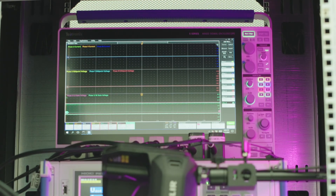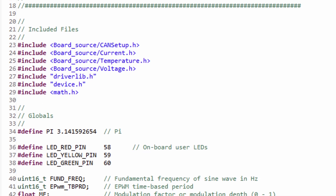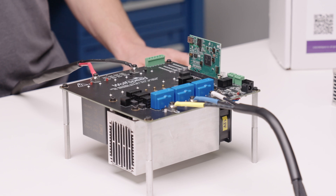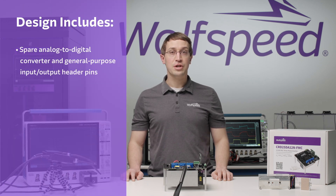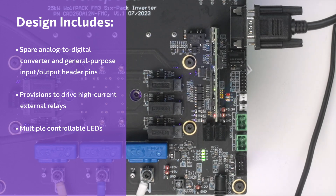The load for today's setup uses inductors from Worth Electronic connected in a Y configuration. The oscilloscope will measure time-domain waveforms, and a power analyzer will determine metrics such as system losses. Using a USB cable allows you to interface directly with the control card. To upload firmware for operating the design open loop using sine pulse width modulation. Since this design employs an off-the-shelf control card, you can customize the firmware to evaluate system performance under different operating conditions and control schemes. In addition to the input and output connections, the design includes a variety of hardware options to allow you to customize the design to fit your own unique application requirements. For starters, the design includes several spare analog-to-digital converter and general-purpose input-output header pins. Users can use these to add sensors and peripherals to directly interface with the onboard controller. Next, the design includes provisions to drive high-current external relays for applications such as controlling external safety logic or enabling pre-charged circuitry. And the design includes multiple controllable LEDs for custom diagnostics and troubleshooting.